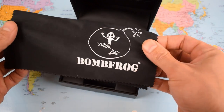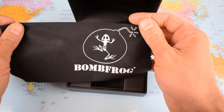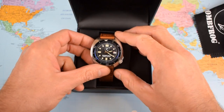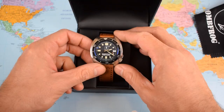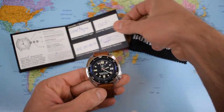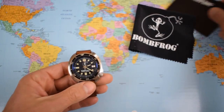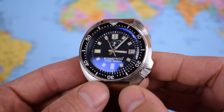Bombfrog — very nice. A little polishing cloth there. Just love that logo; looks sensational. And there is the watch — a big cushion-case diver. Nice polishing cloth as noted, an instruction manual, and a full guarantee card. 12-month warranty on the Bombfrog.